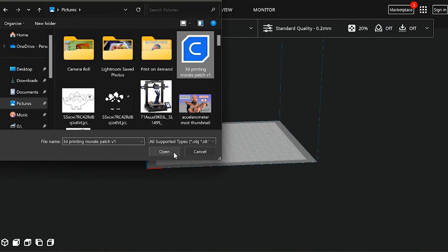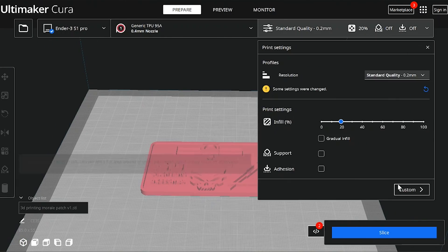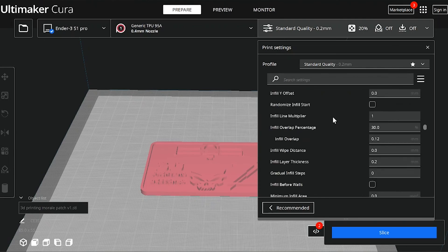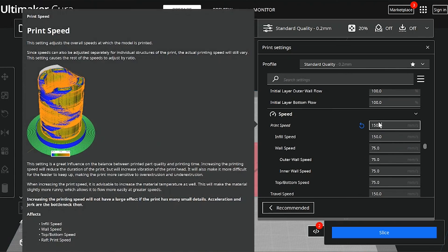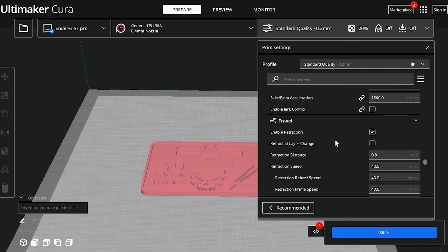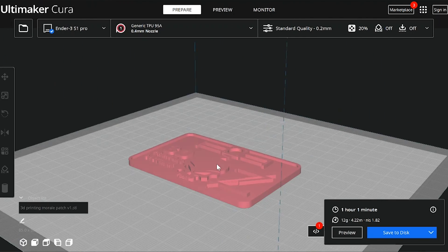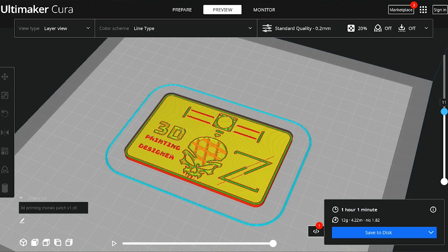Once we're in Cura, select the TPU preset setting — if you don't have one, I'll add a link in the description just like I did in my last TPU spotlight video. Pop the skull model right into Cura and rely on the TPU preset settings and your filament provider's suggestions. I'm going to ramp up the print speed and acceleration a little bit because I have the Sonic Pad on my printer. Once all the settings are dialed in, we can slice the model and see where the main body layers finish and the image and text start to print — that's the layer where we'll want to change the color. For this video, that's layer 11.